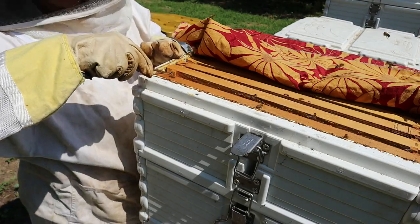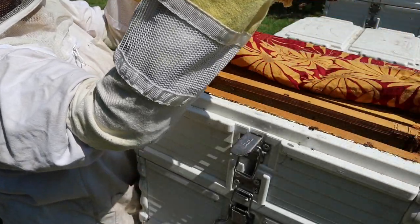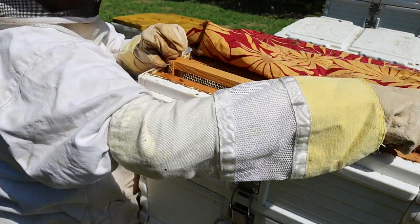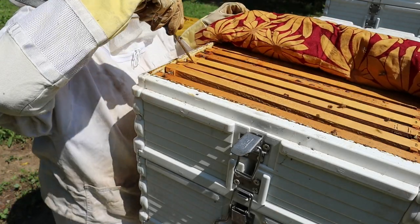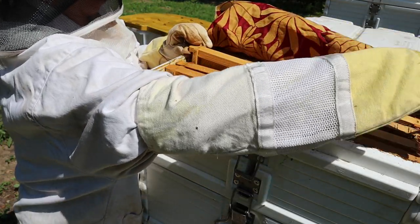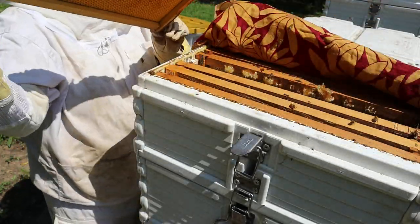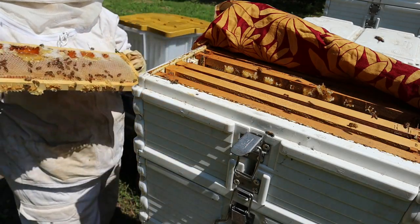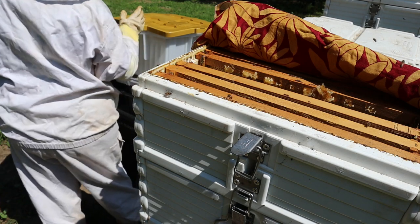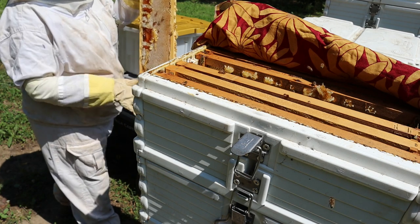Now I can see that not even all frames are full, so I will not be taking all of them. This one is not even capped. I can only take frames that have capped honey - where there's honey in the cells and they've capped it with wax, like they've put a top on it. I'm just going to brush the bees off a little bit - no doubt some bees are going to come home.